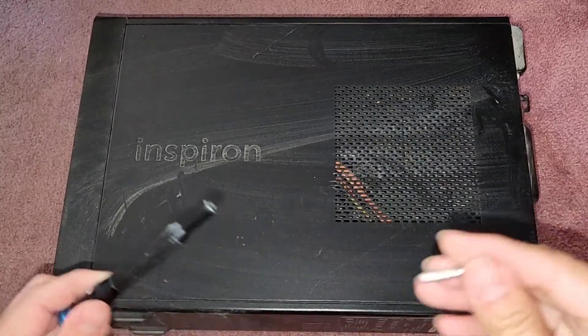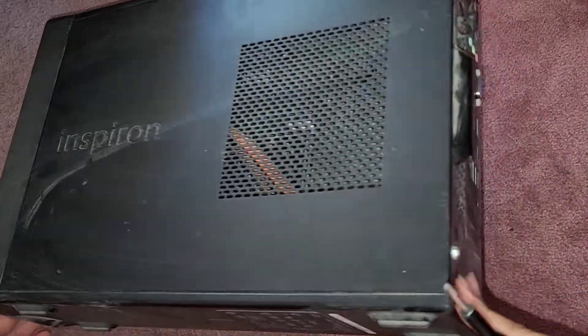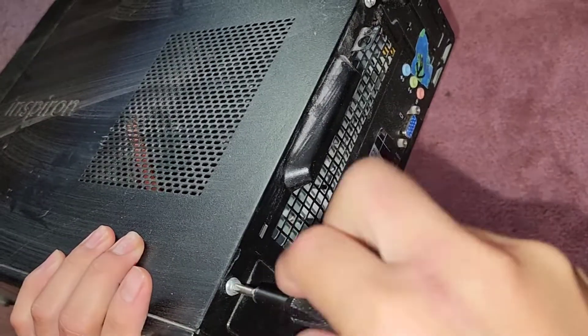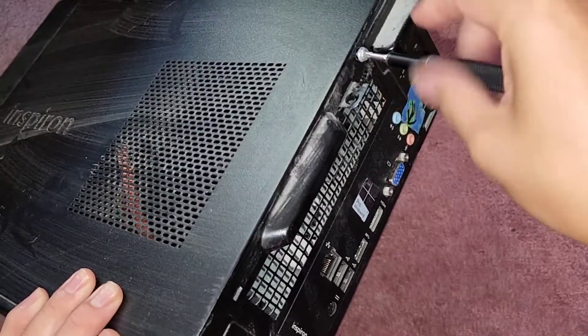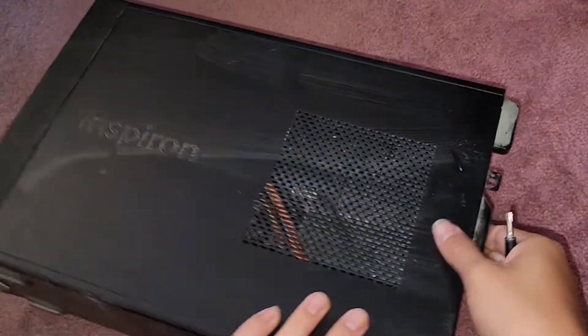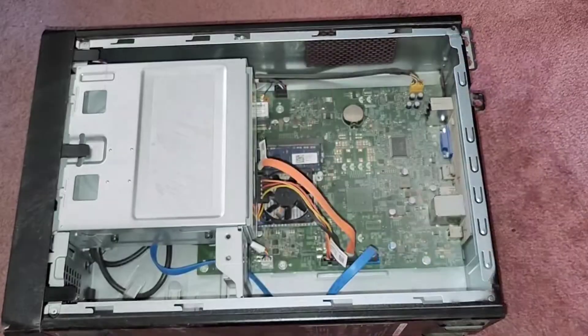First thing we're going to use is a PH2 or JIS2 screwdriver to remove the two screws on the back. We've got two screws here, one down here and one up here. Once we've removed those two screws, you just use this handle here to slide it off just like that and open it up.